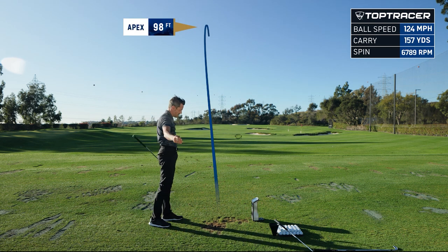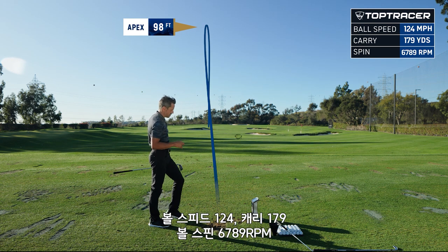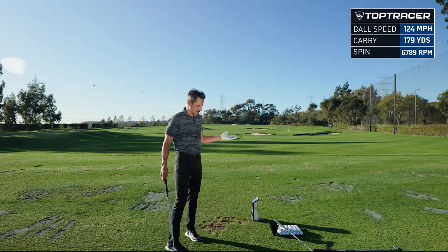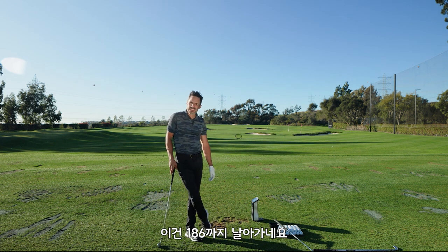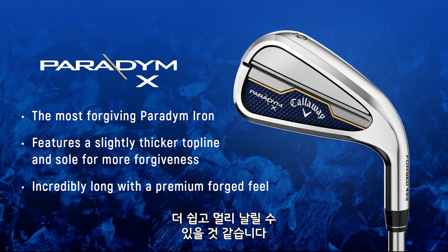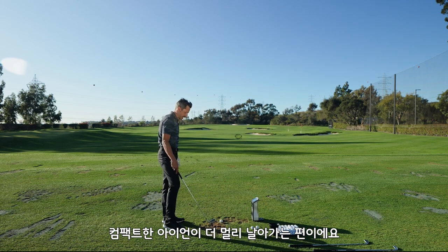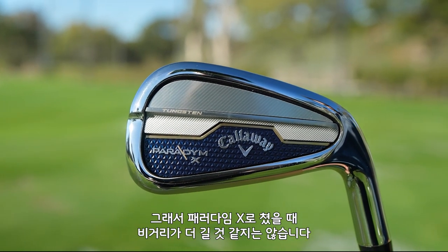That was a little bit off the heel — a heel thin. 124 ball speed, 179 carry, 67-89 spin. So what did we pick up? I was hitting 170 with my gamer and I got up to 181-186 with this. God only knows what the Paradigm X is going to do — it's even stronger with a lower center of gravity, more offset, more forgiving, bigger footprint. Typically I hit compact irons further than the beefed-up ones, so I don't anticipate hitting this one that much further than the Paradigm, but we'll see.